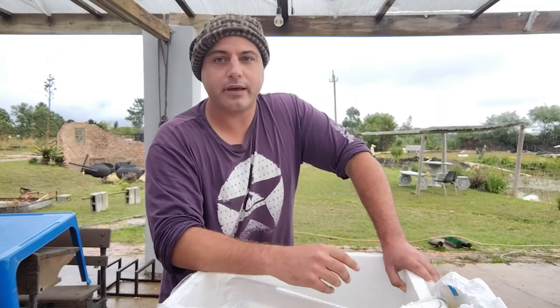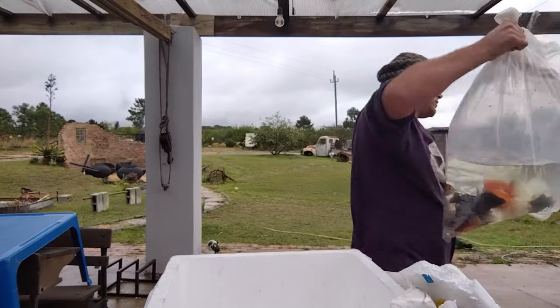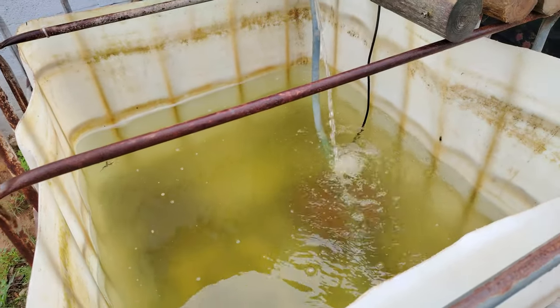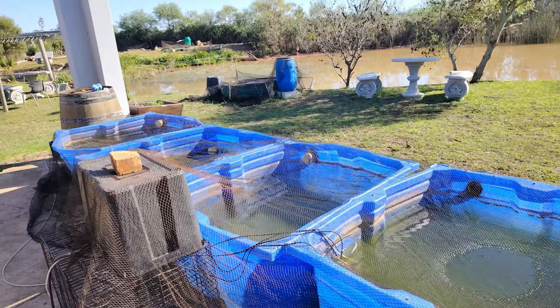I'm going to individually examine them when they're ready. There's my blue bucket. It's always very important to have a quarantine tank — you absolutely cannot work with animals and not have a quarantine facility.